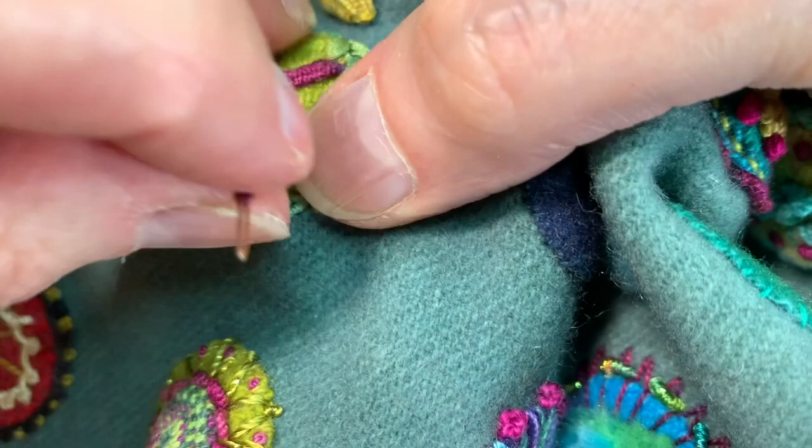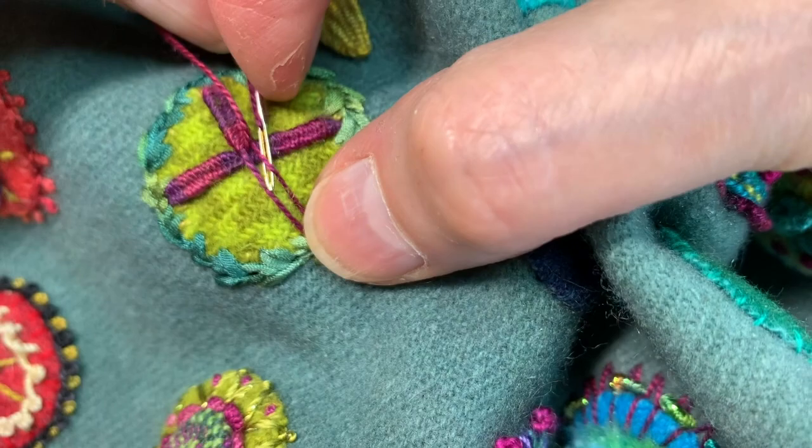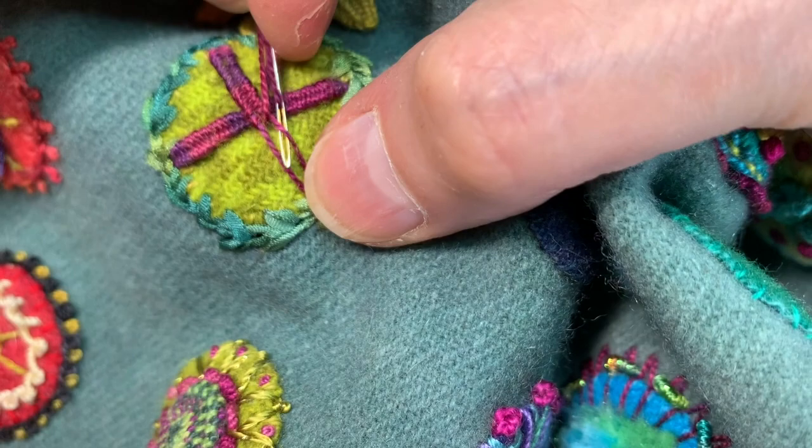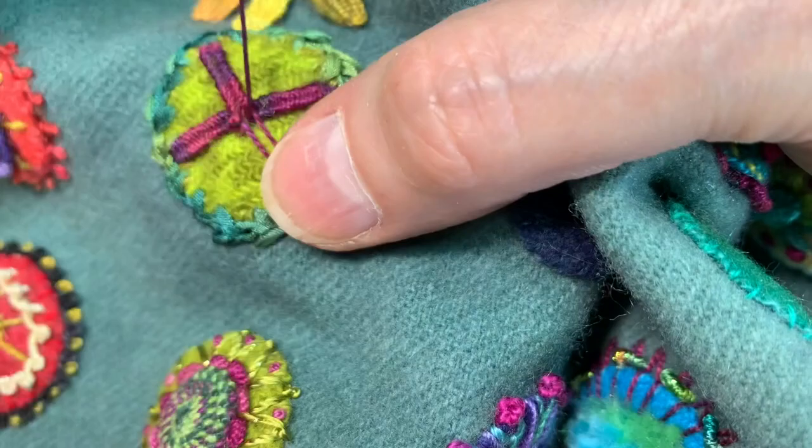I'm just going to pray that I have given myself enough thread to do this whole bar, because I do not want to run out. It will be very hard with a bar this thin to hide the thread.